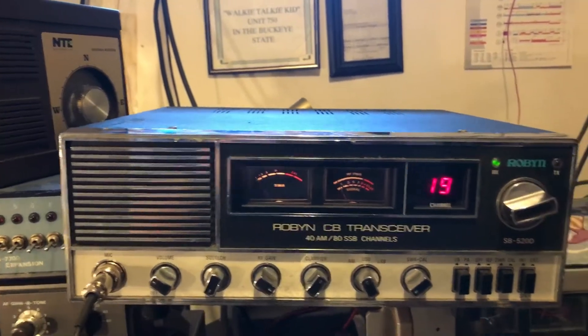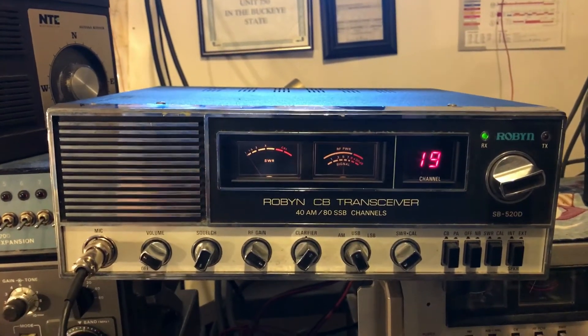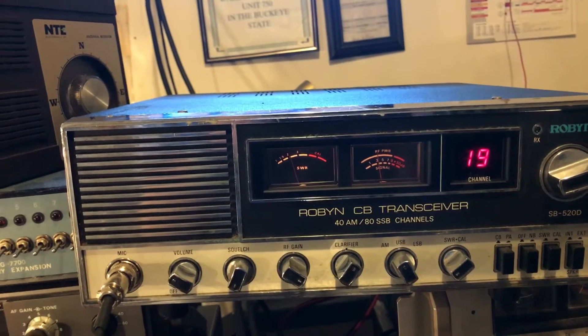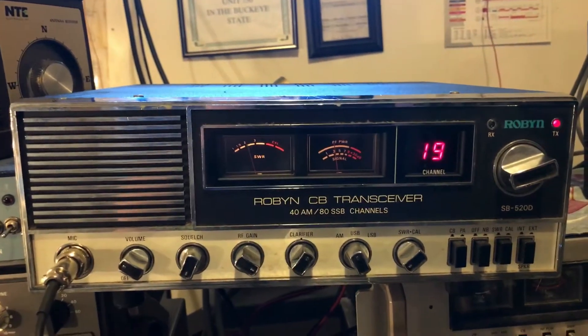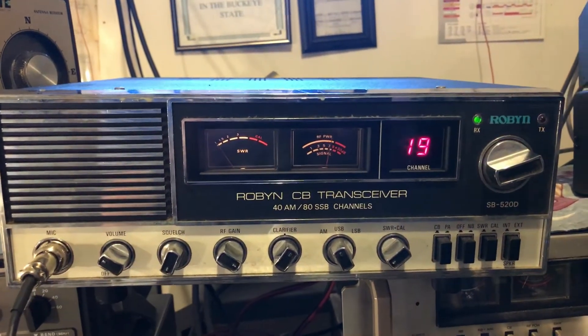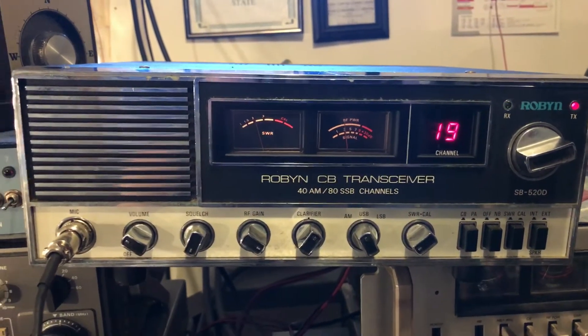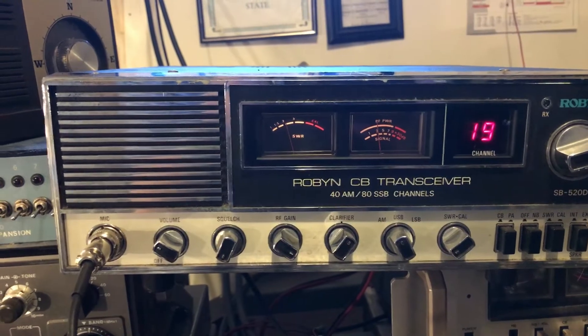Break one-nine, please. Well, thank you sir, I appreciate that. We're just trying out a new radio we picked up today; I want to make sure it was working okay. Copy, over in the Westchester, sir. Thank you very much, you have a great day.